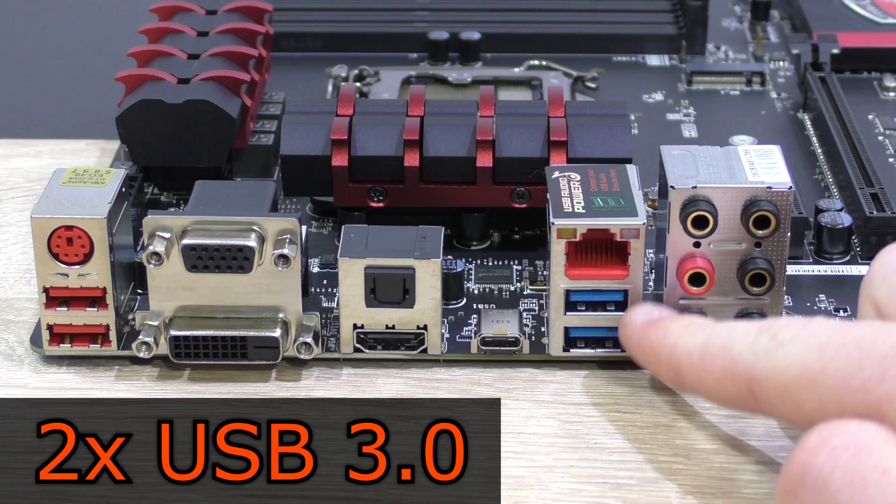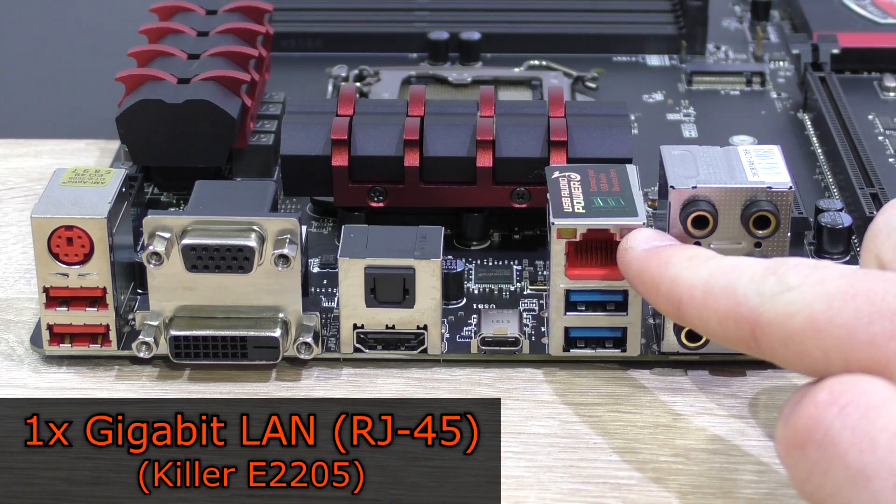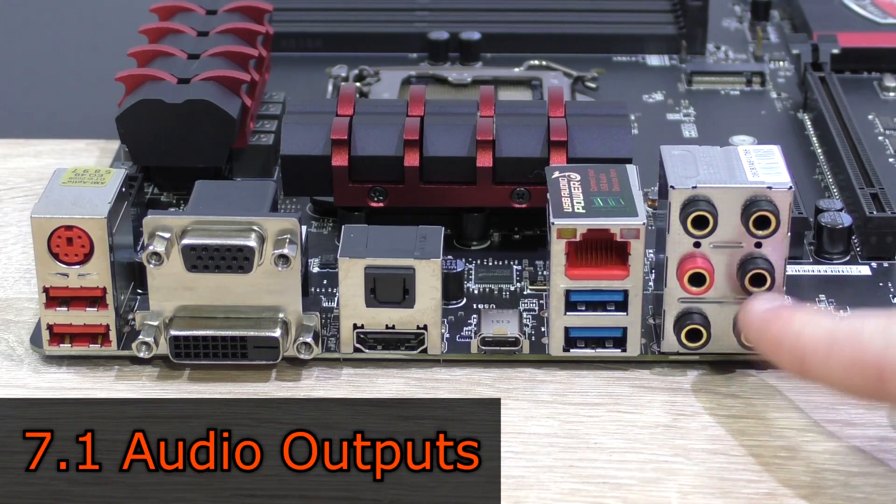Back to the rest of the back panel — we also get two USB 3.0 ports, a gigabit LAN port powered by the Killer E2205 controller, and last but not least the gold-plated 7.1 audio jacks.